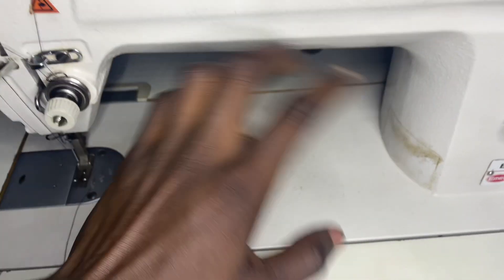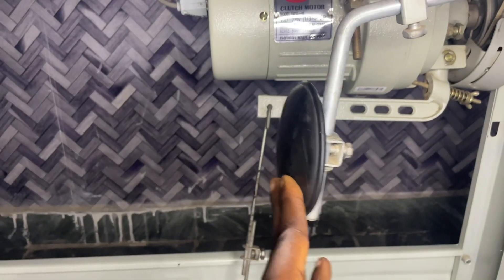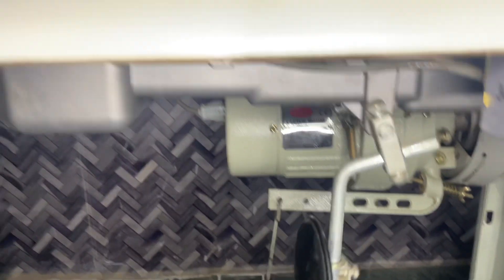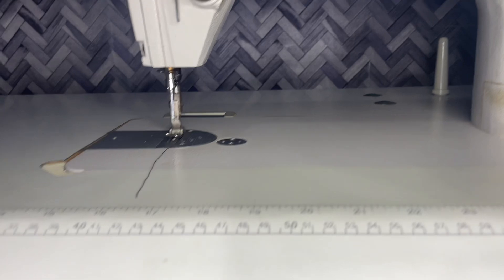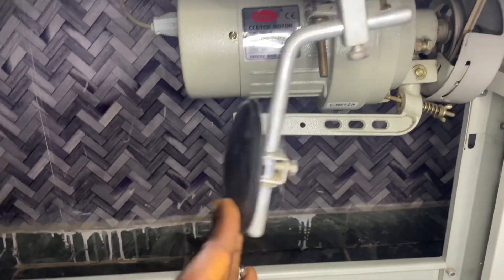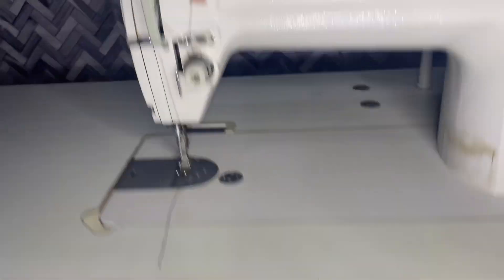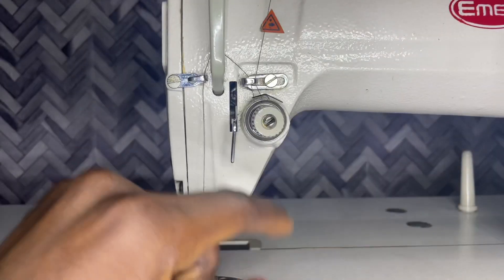Make sure you oil it properly. You don't need to oil it like the older black sewing machines — just fill the oil tank under it. This is the power switch button. This is the needle lifter, and this needle lifter helps to raise the presser foot up. There is also another lifter at the back here, just to raise the presser foot up.